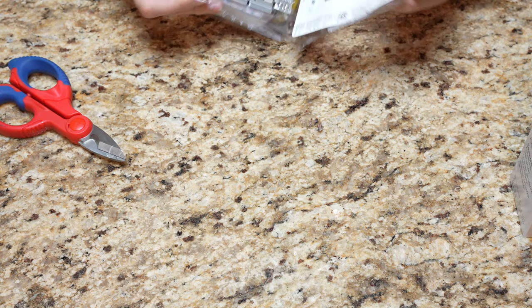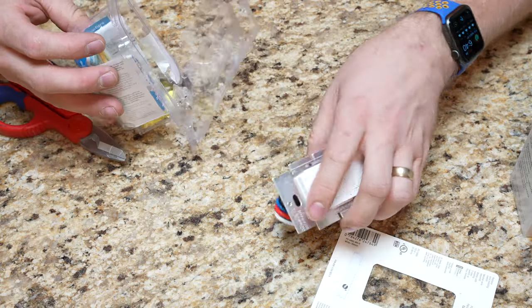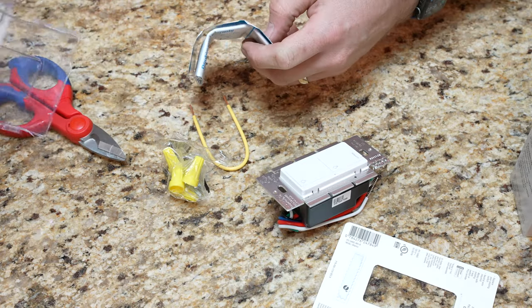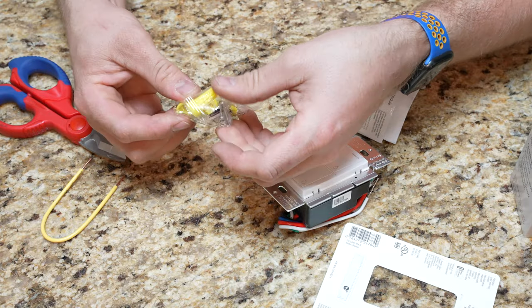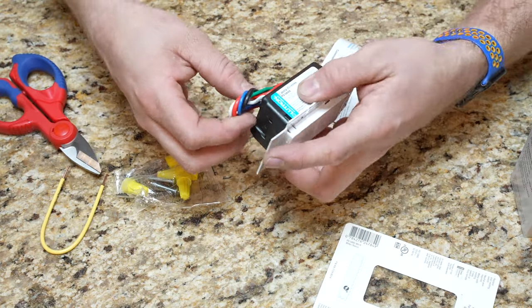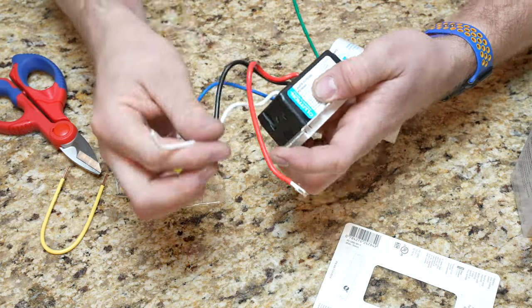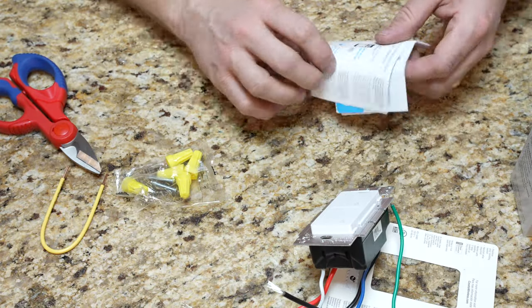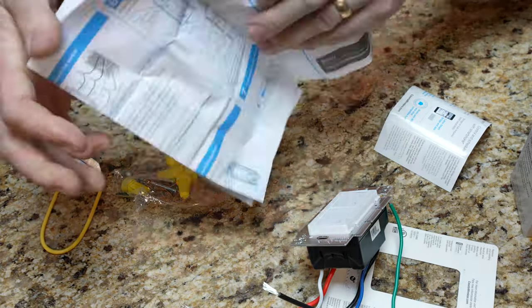Especially this plastic stuff — it sucks. So we're going to get into it. It comes with a pigtail, looks like five wire nuts, screws to attach it, and on the back we have five wires including a ground wire. And there are instructions that come with it.